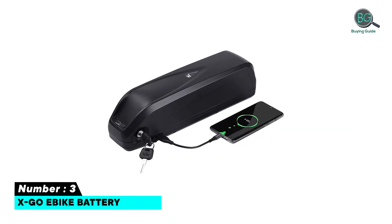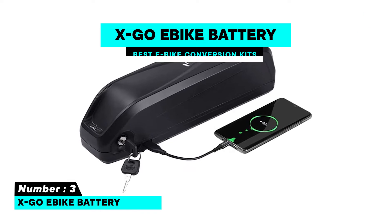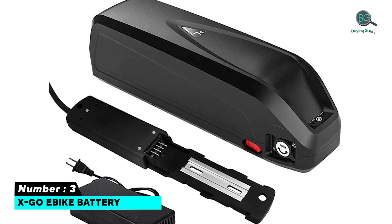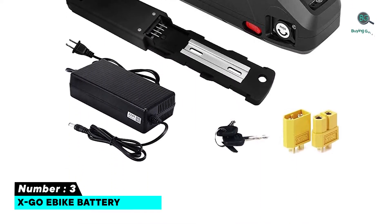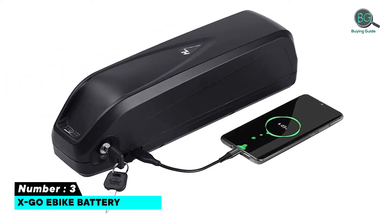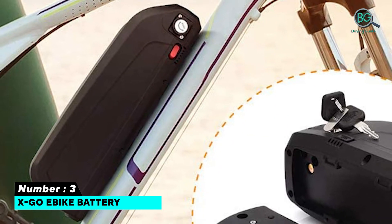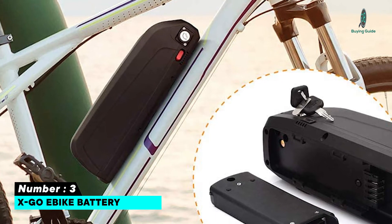Number 3: EXCO e-bike battery. Features a BMS protective plate that prevents overcharging and has a low self-discharge rate. Range: 36V Li-ion battery with safe lock and LED battery level light, and two keys. High performance battery with extremely low self-discharge. Brand: EXCO battery, cell composition: lithium-ion.